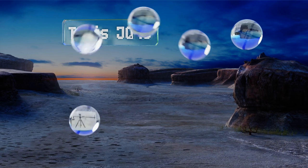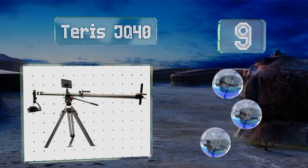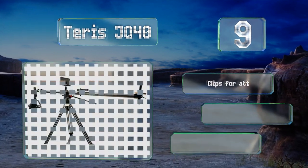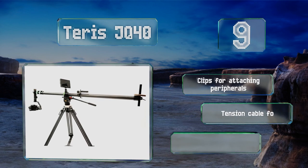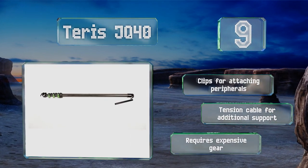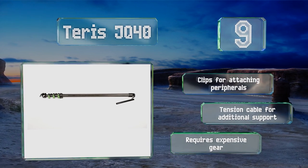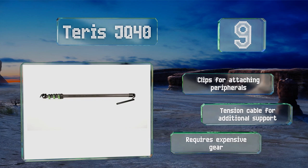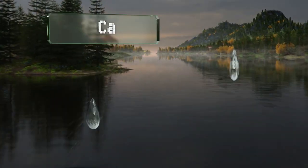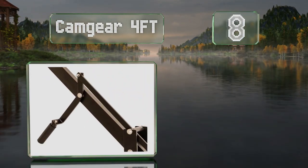At number nine, for those who already have a lot of equipment, the Terrace JQ40 is designed to work with select gimbals to help you capture more dynamic shots. It can go from 13 feet down to a compact 54 inches and weighs just five pounds, making it a very portable option. It includes clips for attaching peripherals and a tension cable for additional support, but it requires expensive gear.